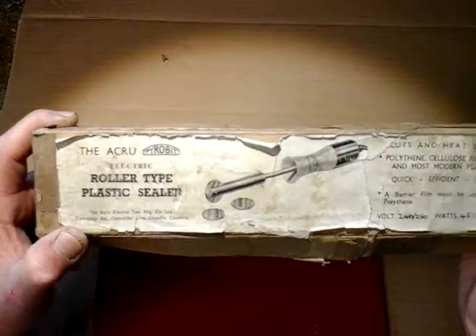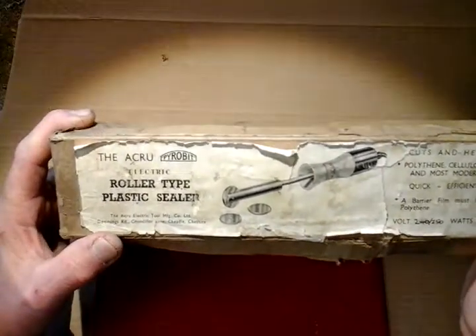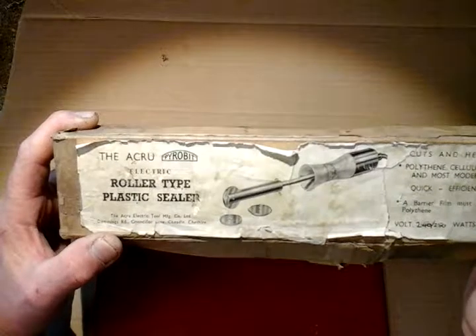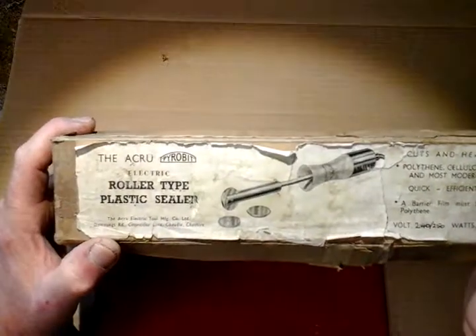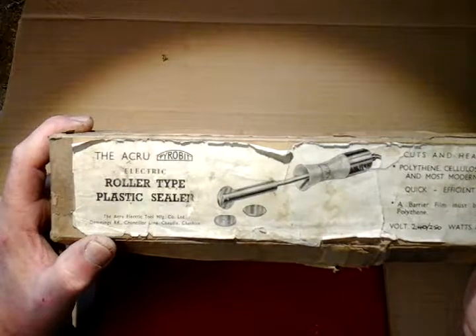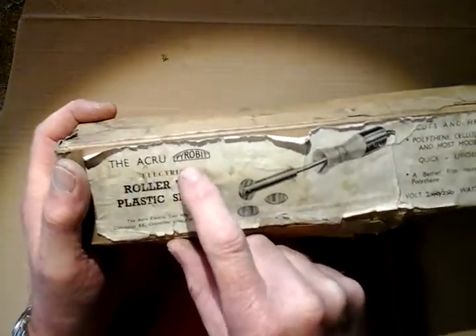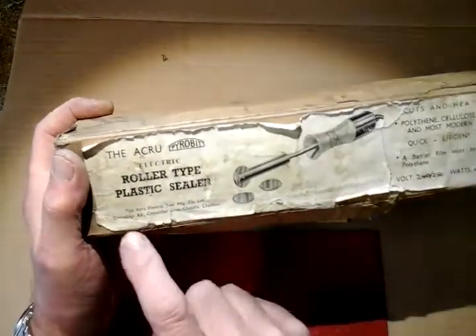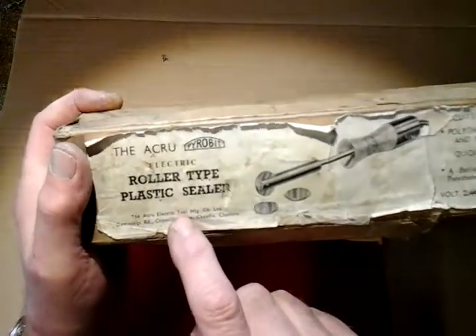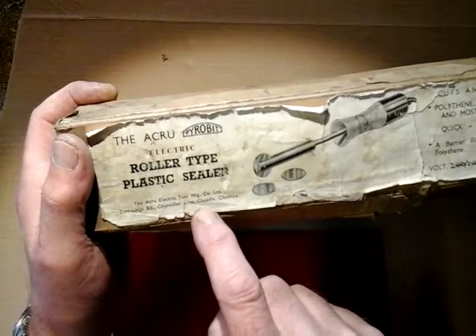It's an antique vintage plastic bag sealer. Looking at the label, I would say it could have been made in the 1940s or 50s — there's no date on it, but there's something inside that's prompted me to think that date, besides the label, and I'll show you that in a minute. What this is is an Acro Pyro Bit electric roller type plastic sealer — now there's a mouthful for you.